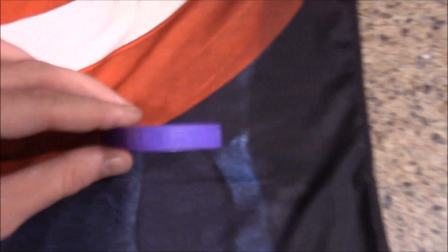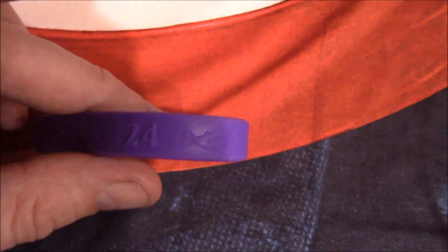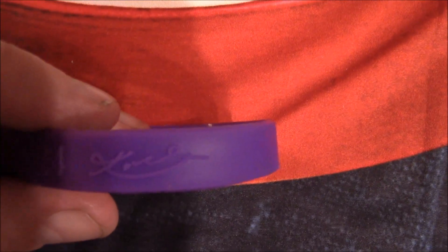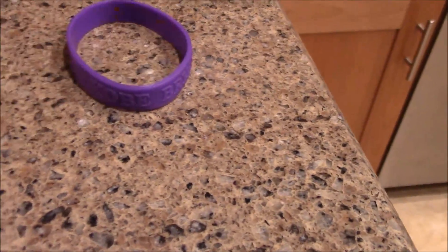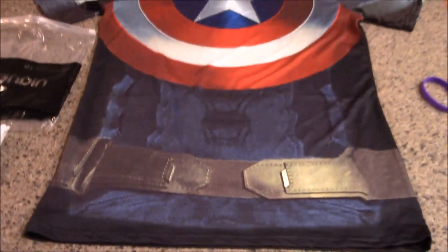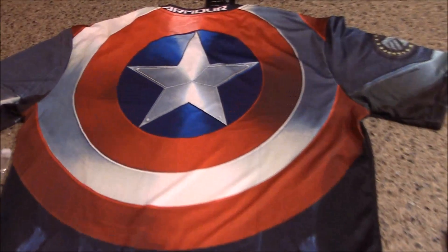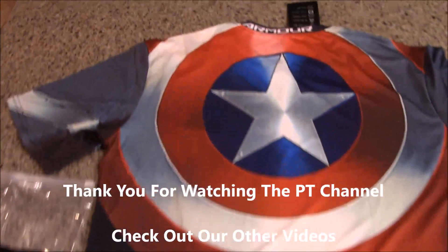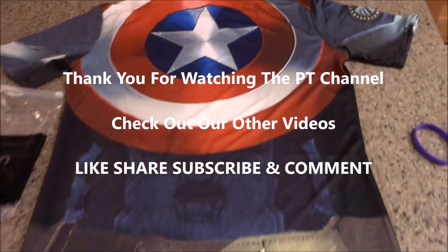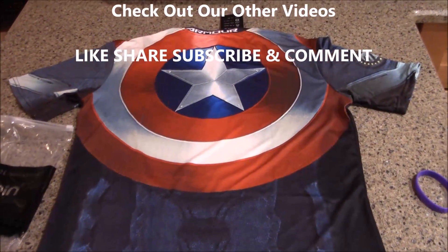They also threw in this weird freebie — a Kobe Bryant purple bracelet with the number 24. I guess that's Kobe's signature on there. It's kind of weird but I'll take it — they love Kobe in China. Anyway, that's my Captain America shirt and we're excited about it. We might try it on for you guys — not sure what it'll actually look like, but we'll see. That's the unboxing of my Captain America shirt!